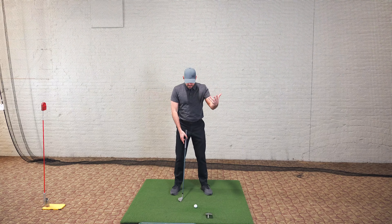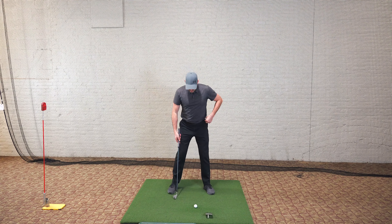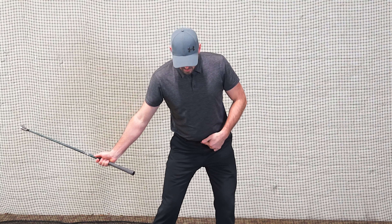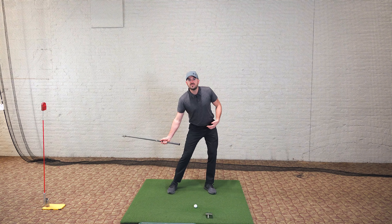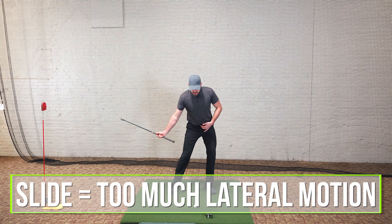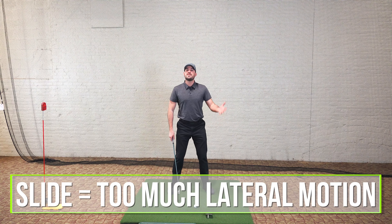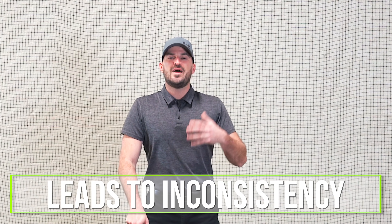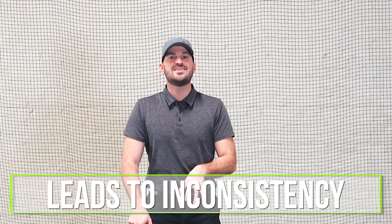Alright guys, let's talk about eliminating the slide. The slide, for those of you who don't know, would be during the downswing having your lower body — usually easiest to see with your left hip — moving too far lateral towards the target. That's it in a simple sense: too much lateral motion during the downswing. This is a common problem I see amongst all players, especially higher handicap levels, that leads to inconsistency with contact, inconsistency with clubface control — just not hitting the ball as good as you could.